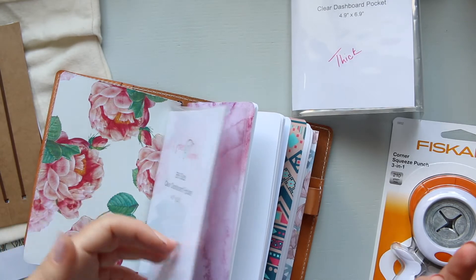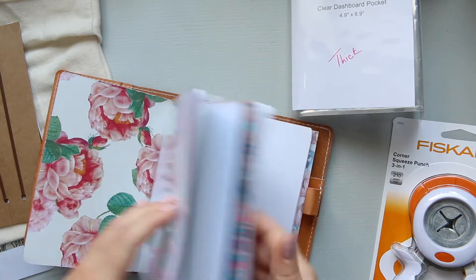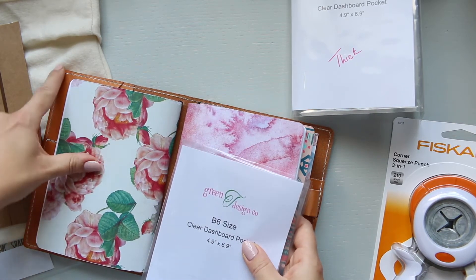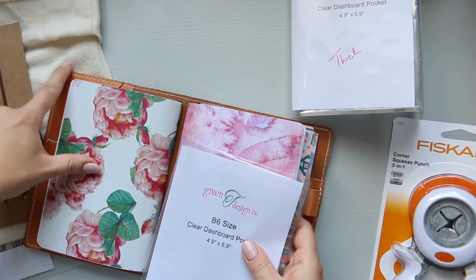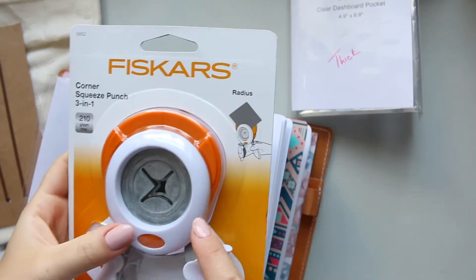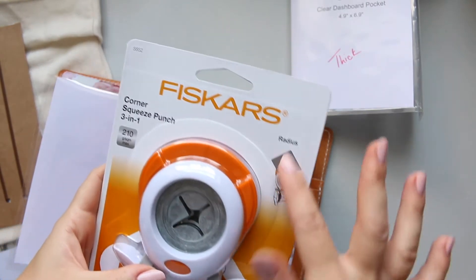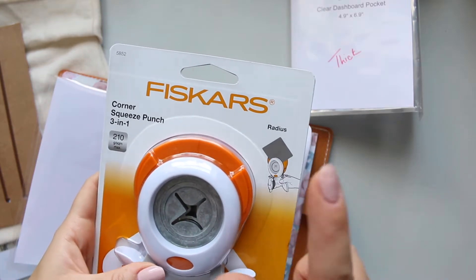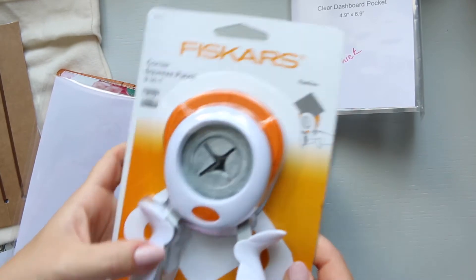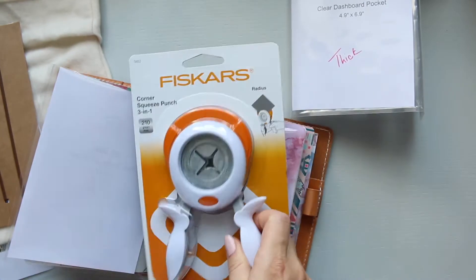Some people are bothered by it and they round all of them. I'm not sure whether I like just the rounded corners. It obviously works better with the Shakespeare notebooks, but for traveller's notebooks, I went on Amazon and looked at corner punches and decided to go for Fiskars. Fiskars is generally quite a bit more expensive than others and tends to be quite chunky.